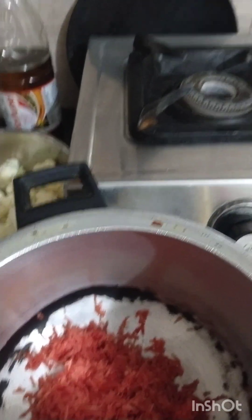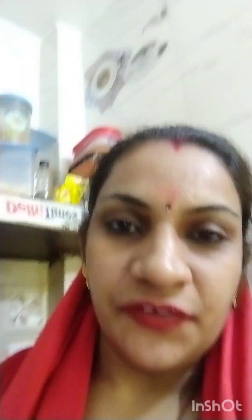Now I am going to show you how many noodles to cut out. I am going to cut it out and cut it off. I have made a raita. I will add 2 pieces of water and a little water.